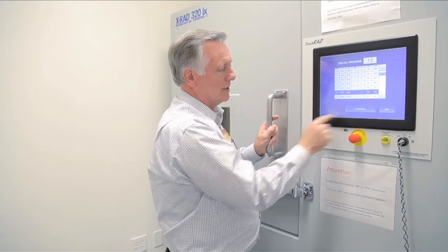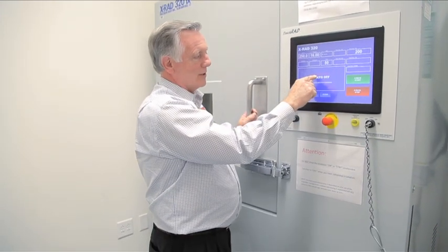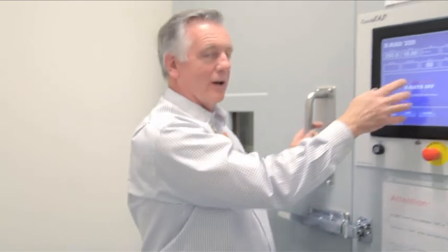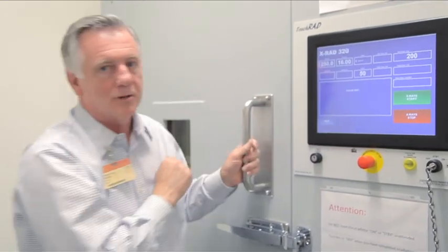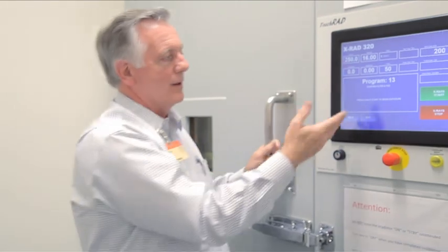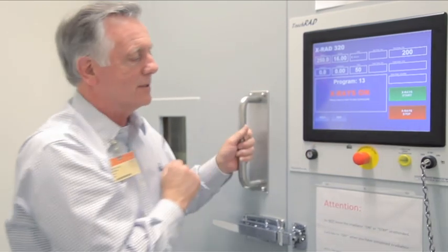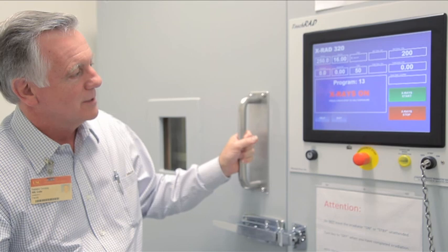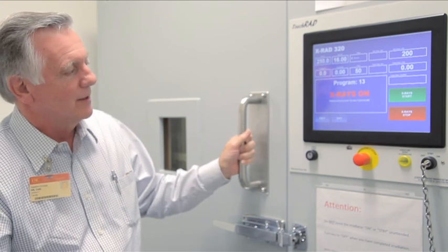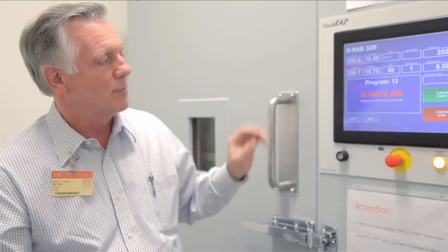This is 250 kVp, which is the standard that most people are using. Because the door was open, it shows an error — door control open. You clear that, and then it compiles the dose for that particular program. When it shows the program is ready and you're sure everything is set up correctly, you press start. After clearing any errors, you press start again and this time it stays on, and you should see the appropriate dose increase.